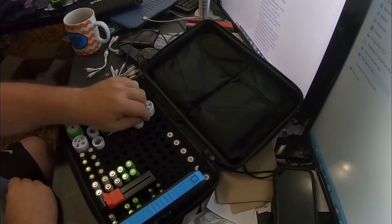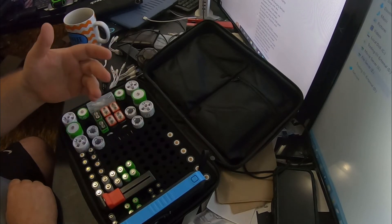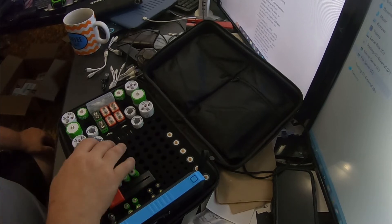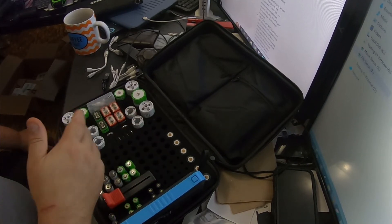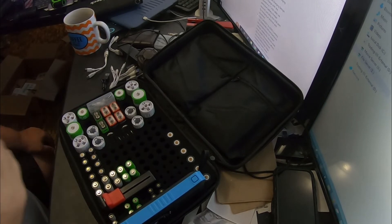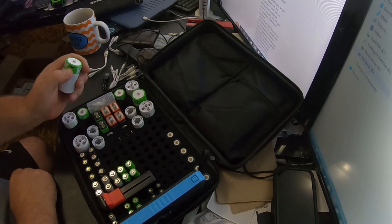I bought these — they're purpose built. They were six bucks for four of the C's and six bucks for four of the D's. Now you don't get as many milliamp hours in a AA as you do in a C or D, but what you do get is rechargeability. The bigger D's and C's are also USB-C rechargeable.